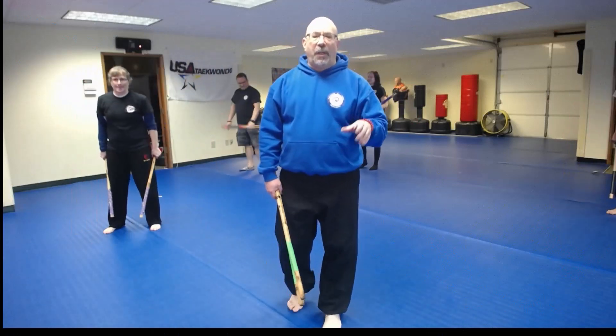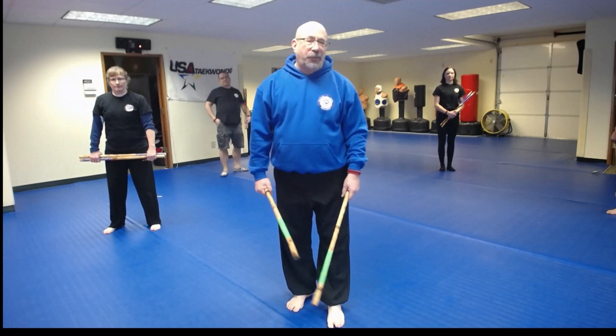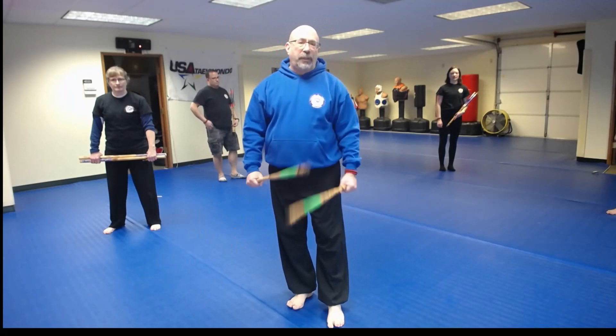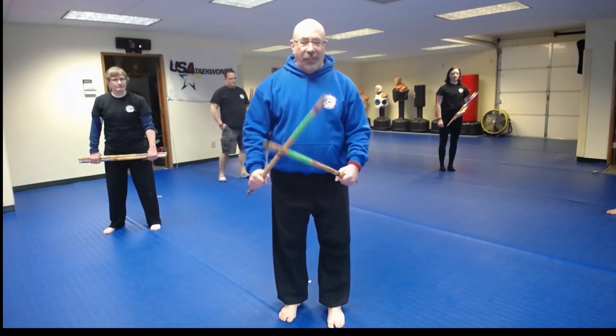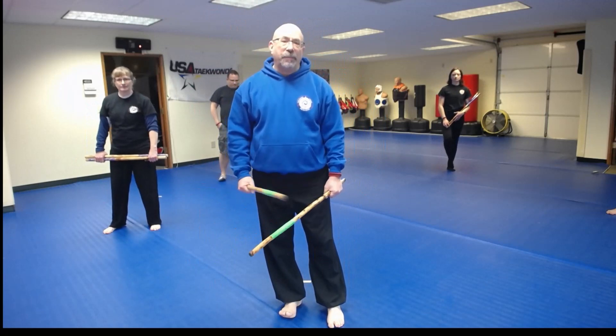That's a lot of fun. It's often the first time our students get to actually work with a partner. The benefit of this, because we are being nice and hitting the stick or the hand, is you can go full out — you can go full power with these strikes. That's why you'll notice everybody has tape on their sticks, because this will tear through a pair of sticks pretty quickly.